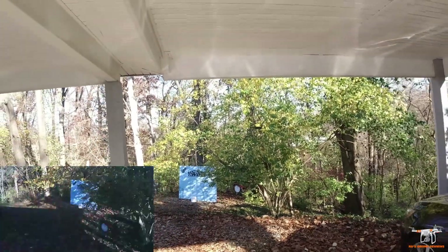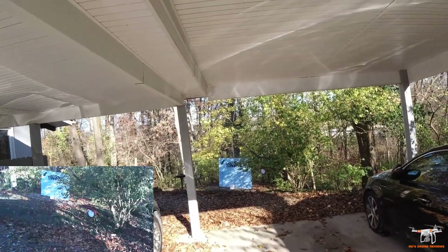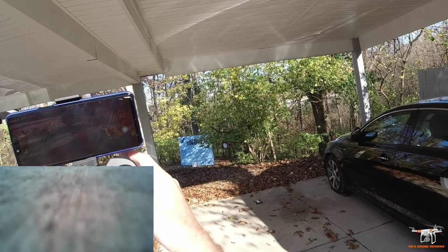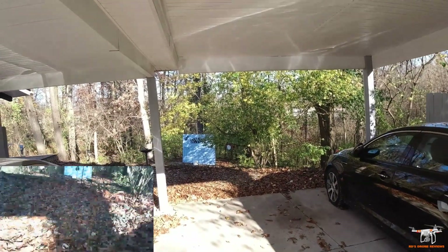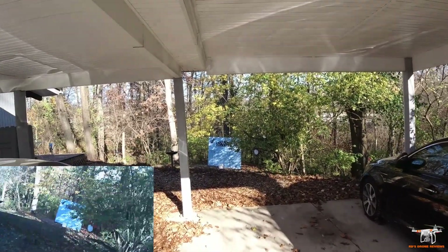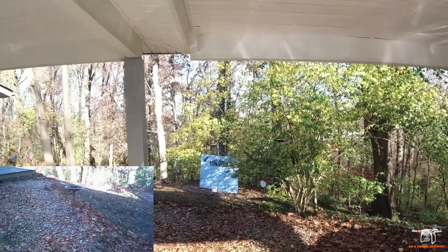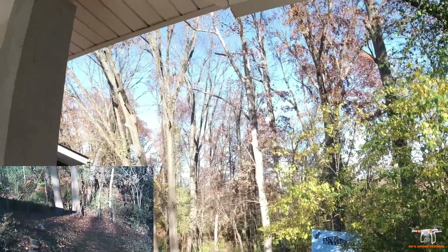I'm going to land it here quickly and do another gyro calibration — the wind's moving around a bit and it looked a little tilted. I did the original calibration on top of the car which may not have been perfectly level. Let's press that gyro calibration button, then do another takeoff. It looks like it goes up about four to five feet on auto takeoff, so keep that in mind — that's why it banged into the carport roof earlier.